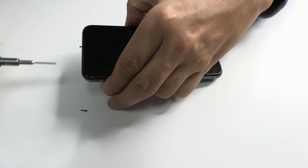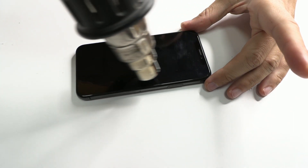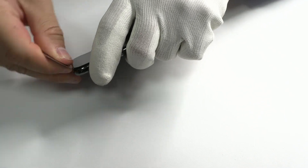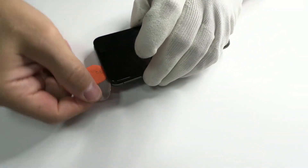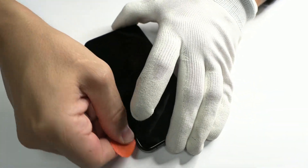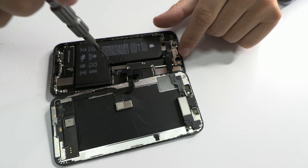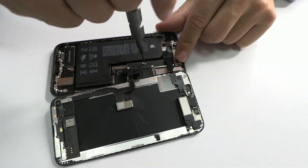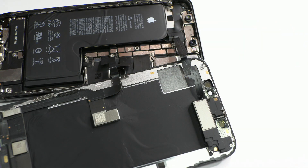As I said before, time is worth gold and it should not be wasted. To carry out any repair, before everything we have to disconnect the battery connector. In this way we avoid possible shorts on the motherboard.